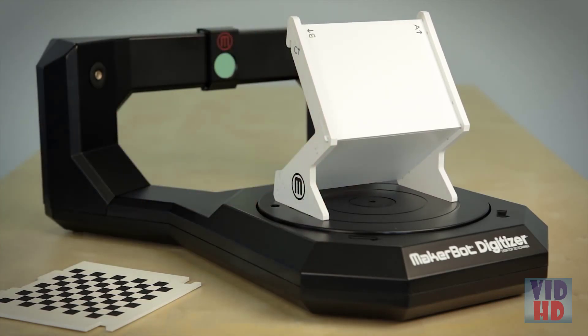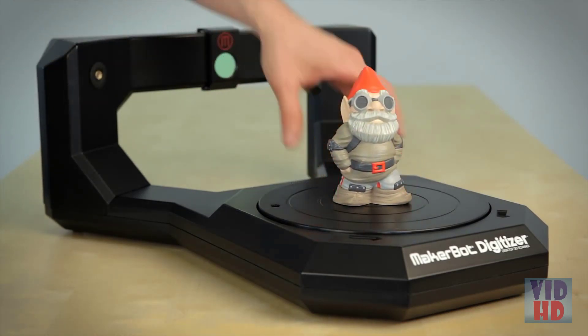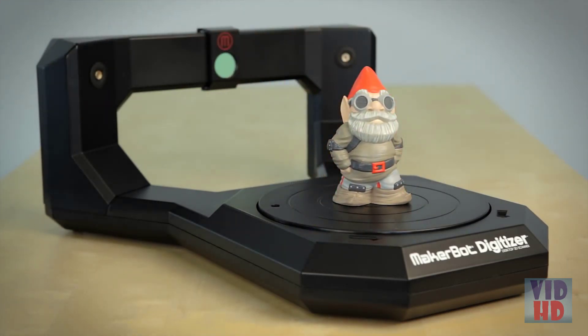Now you're all calibrated and ready to scan. Once you've selected an object you want to scan, go ahead and place it in the center of the turntable. Center is usually best, but it's not always the case — feel free to experiment with object positioning.